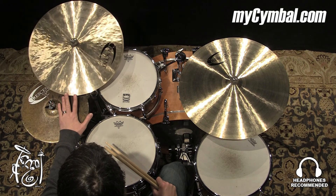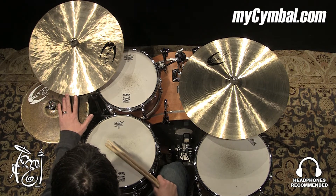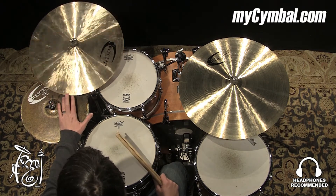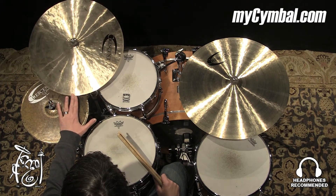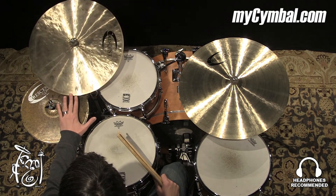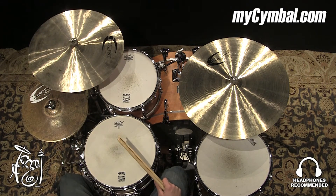Really nice, dark sound and wash, clear bell, nice balance between stick sound and the sustain of the cymbal. But a really beautiful Vanguard ride here. You can get this exact Crescent 19-inch Vanguard ride only at mycymbal.com.